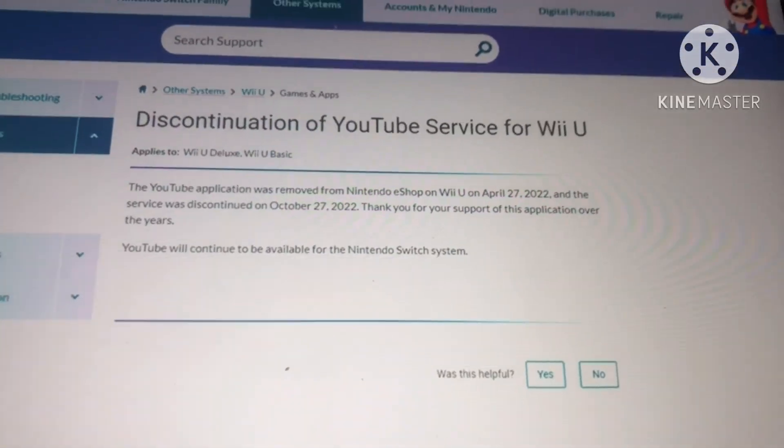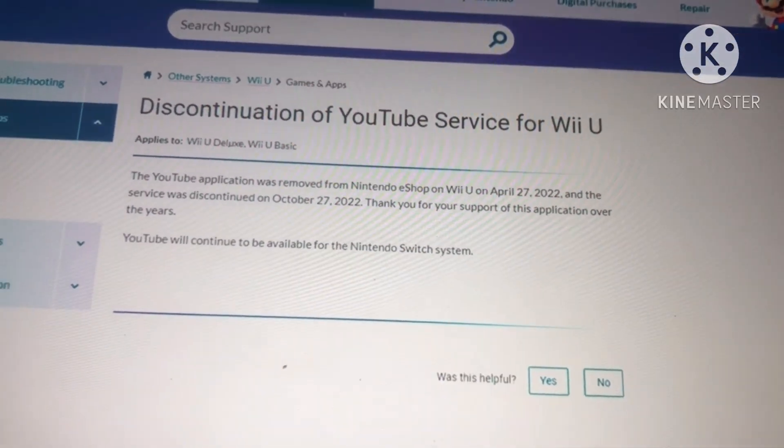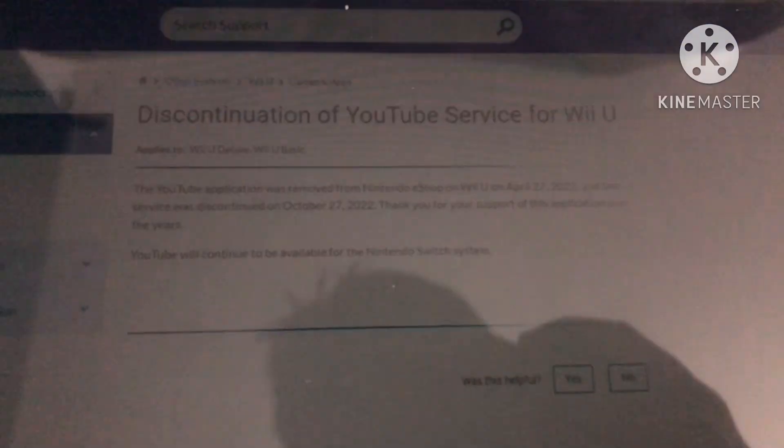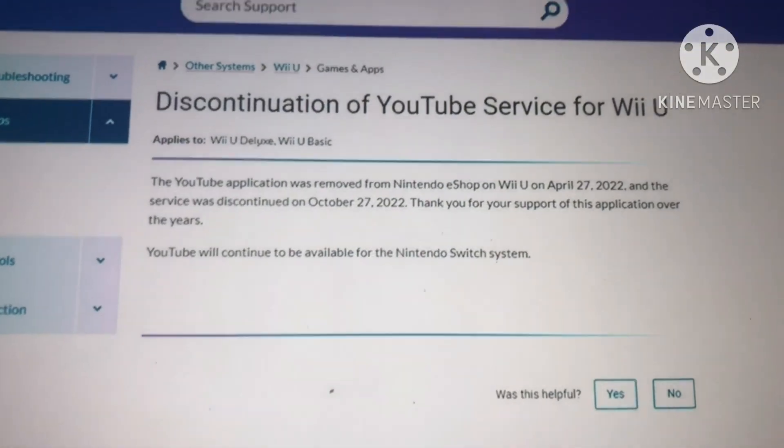I'm pretty sure you all remember when YouTube was discontinued for the Wii U. Well, there's finally a way to bring back YouTube on the Wii U, and here's how.